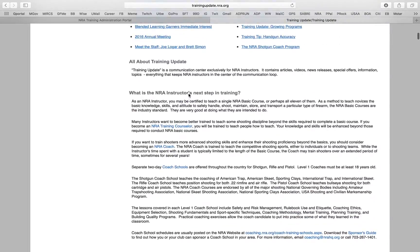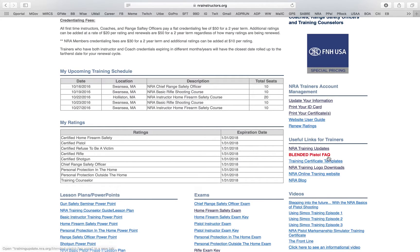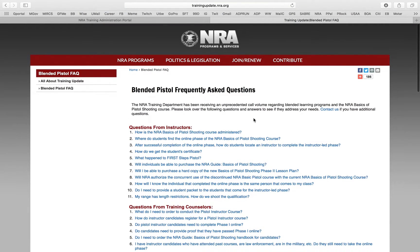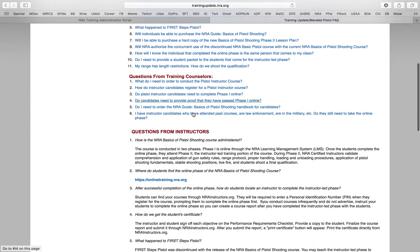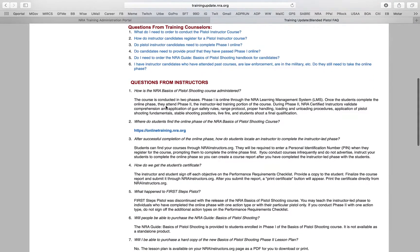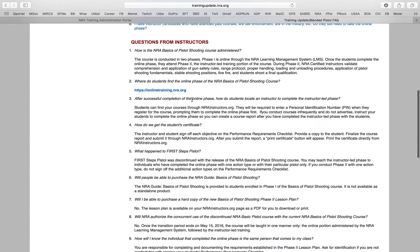We'll go back. A lot of people have questions about blended learning — look, they have this highlighted in red. Blended learning questions about how to run your pistol course and things like that. I've already given a lot of you guys the information, but if you want to look at it in detail yourself, here are all the questions and answers related to blended learning.